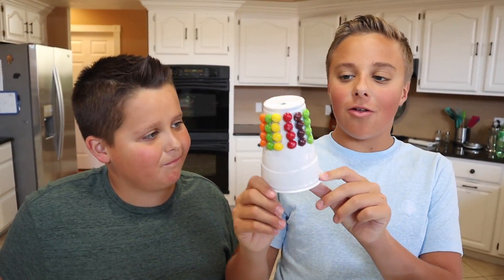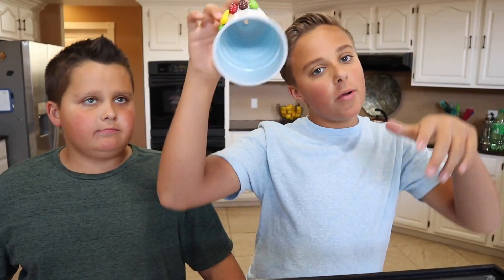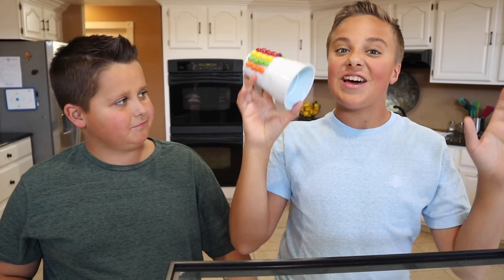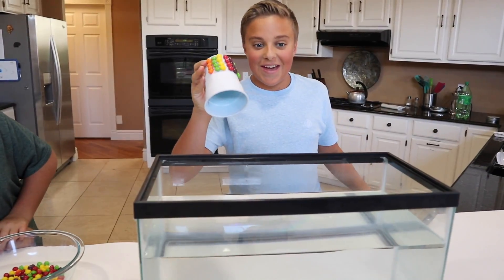Now we have them all hot glued to our cup and we also have a hole on top so we don't have to maneuver it weird, so that the water gets in the cup and it stays down at the bottom of the fish tank. I think this is going to be really cool if it works. Let's go!